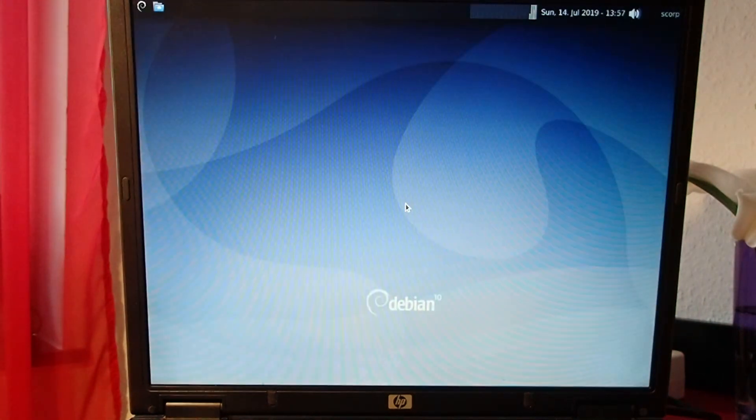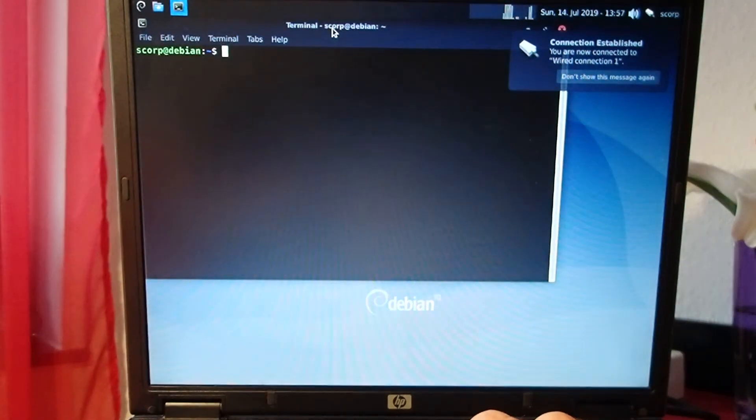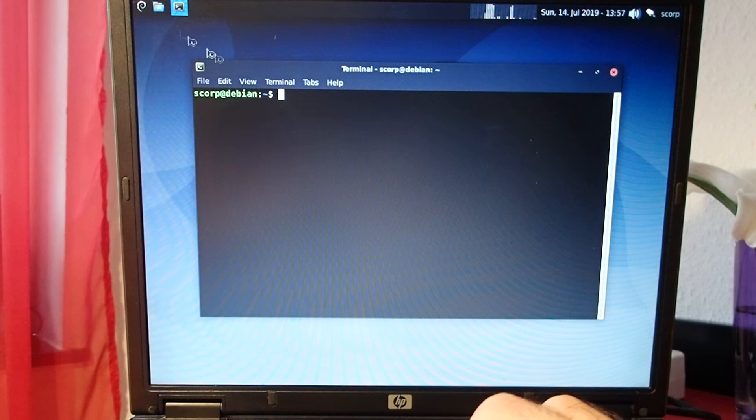In this configuration, the notebook needs around 30 seconds to boot into the desktop — that's astonishing for hardware from 2005. It is clearly possible to do daily work with this notebook: writing emails and letters, moving files around, working with the file manager — everything worked quite smoothly.